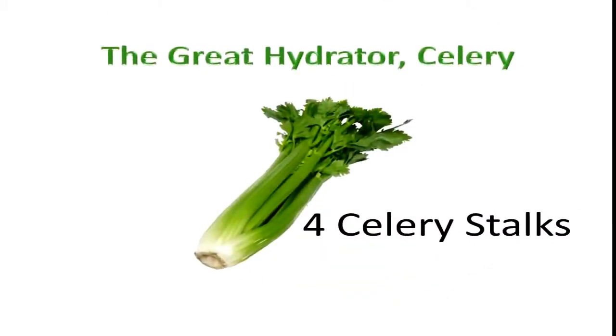Next you're going to take four celery stalks and put them into your juicer. Celery is known as the great hydrator.